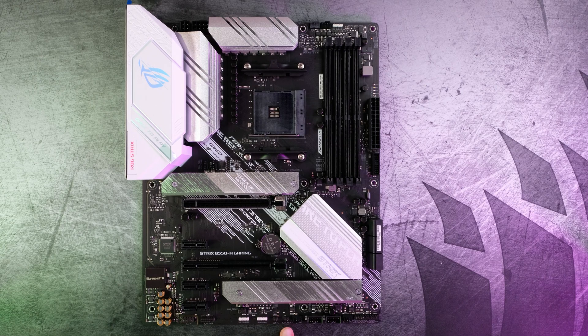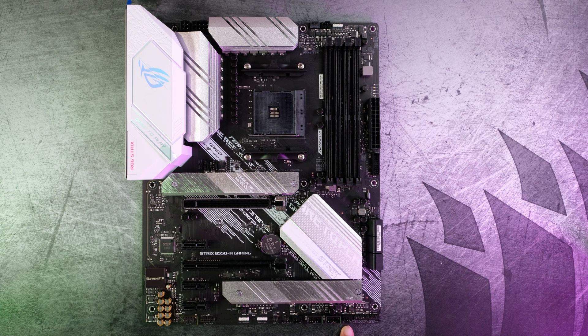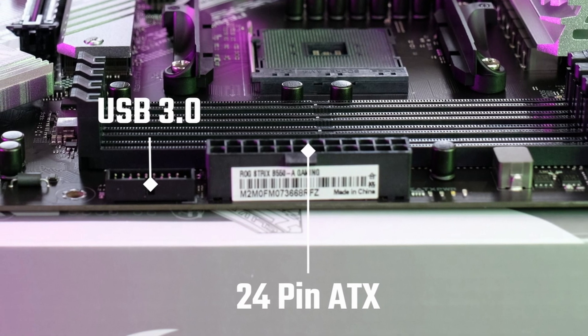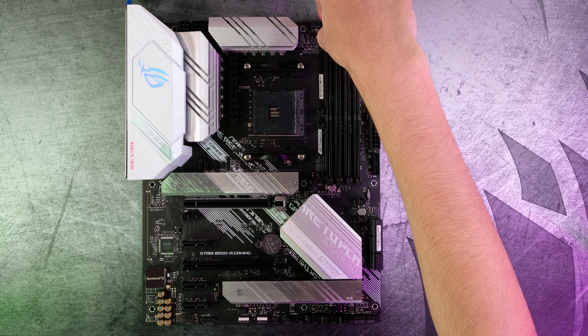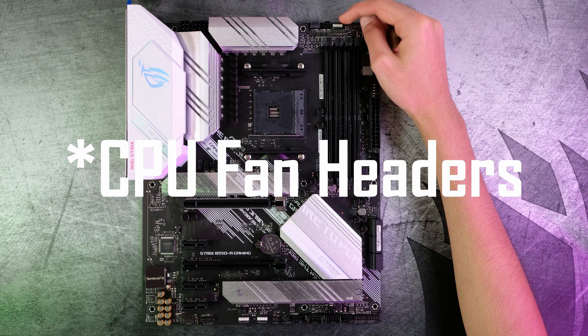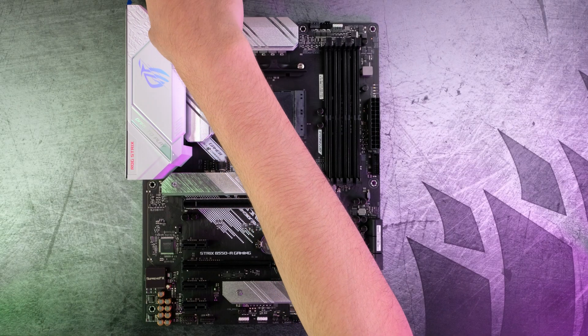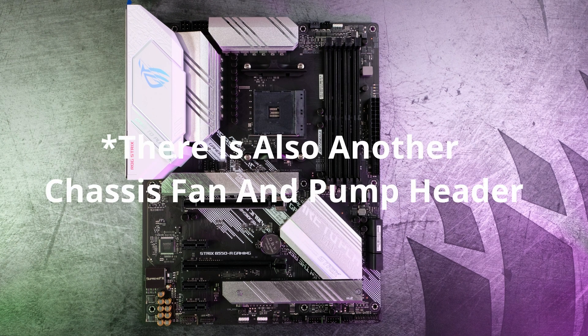Next, we have some sensors, a chassis fan header, and two USB 2.0 headers. After that, we have another chassis fan header, and then our front panel connectors for your power switch, reset switch, and all those. On the side, we have six SATA ports, a USB 3.0 header, and the 24-pin motherboard power header. Moving up to the top: two chassis fan headers, another 4-pin RGB header, and an 8-pin plus 4-pin CPU power connector.